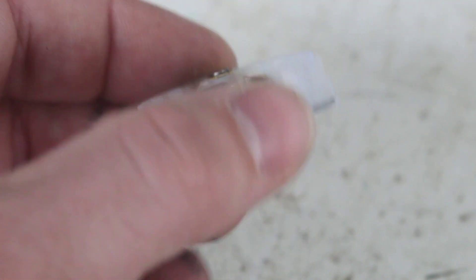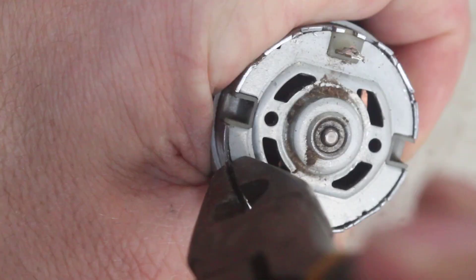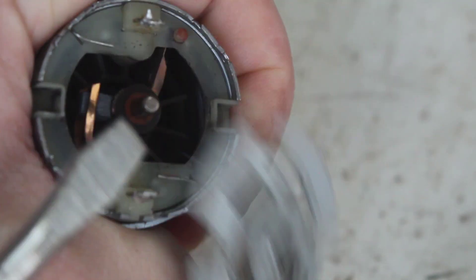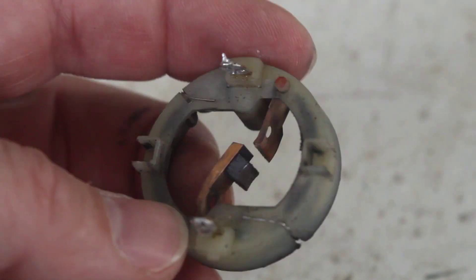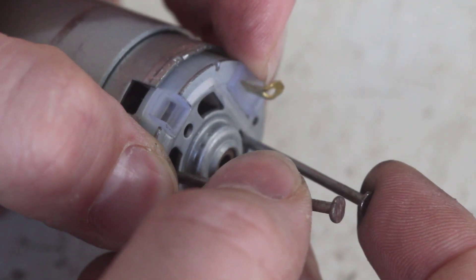If you're really strapped for cash you can buy a replacement brush set for about $2.50. Bend back the pinches with a pair of pliers or a punch and pull the back of the motor off. You can see what happened to the brushes here. I'll clean off the commutator with some 400 grit sandpaper and pop the new brush set in place.